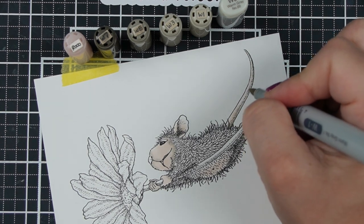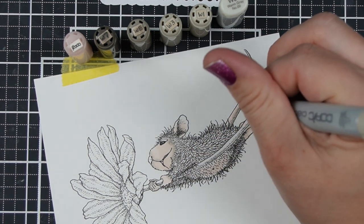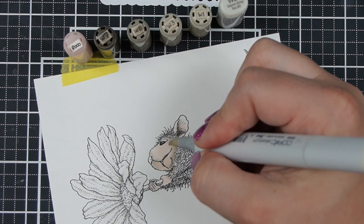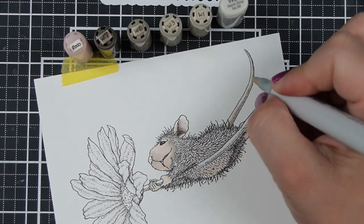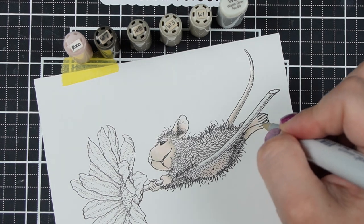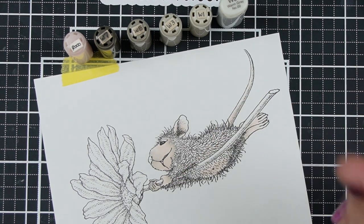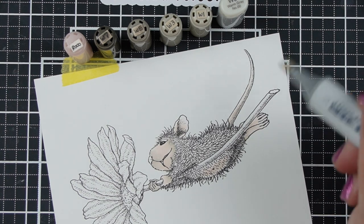Something else you can think about when coloring an image like this is that the artist has drawn in some detail lines for you, and that's actually where your color should be darkest. So I'm coming in with my W1, and I'm going to use W1 and W00 to add some color to these pinks because I don't like to leave them pure pink — I like to add a little bit of depth and knock down that pink a little bit. I'm going to focus my darkest color right along that stripe and then let everything else be lighter.